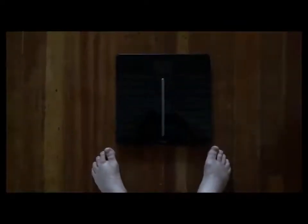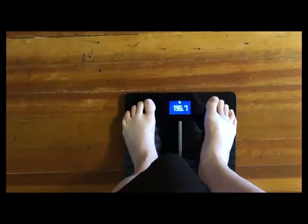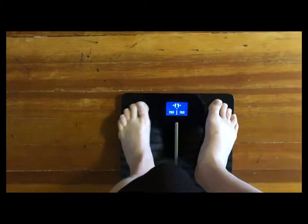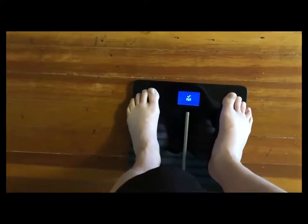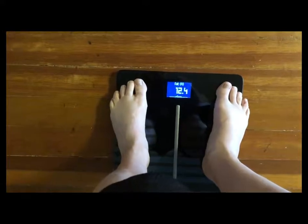So far everything is going well. Now, time to step on the Withings Smart Scale. I'm going to step above the second line towards the top. And it will give you a reading, and then it will also tell you if it's not quite right — you kind of move your feet. Then when it gives you a check mark, it gives you the final reading.